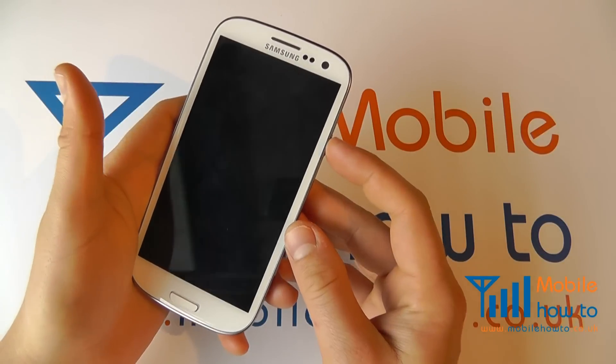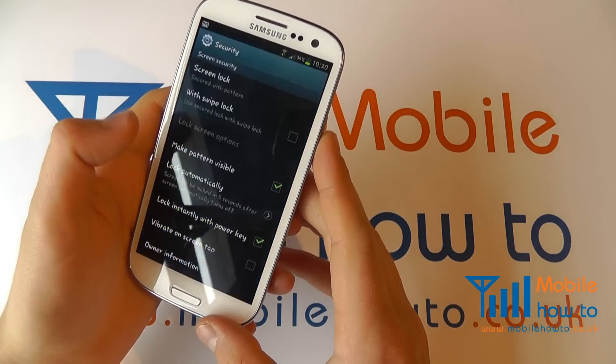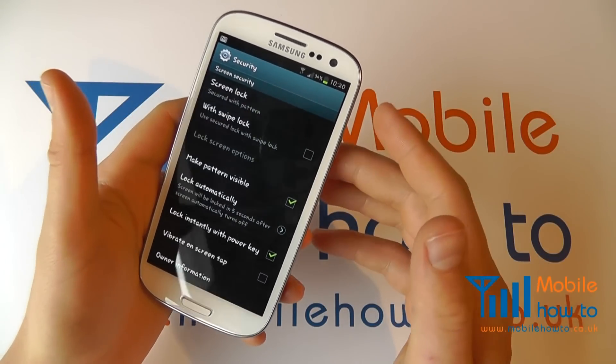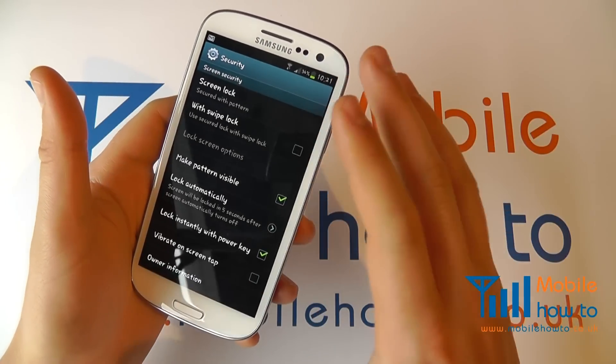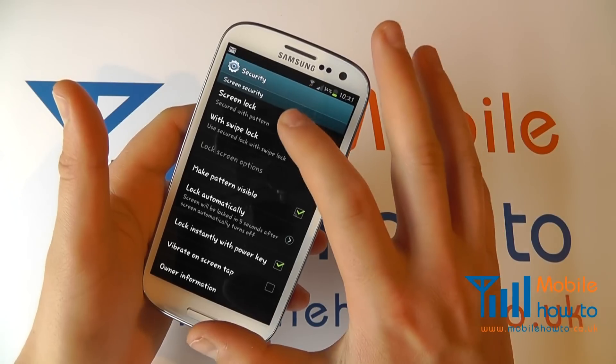I lock the screen, and then to unlock I now need to enter that pattern and I'm into the device. Be aware that pattern locks, while secure, are not the most secure option because there are fewer variables. A password is the best option at all times.